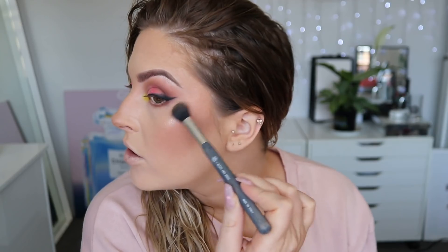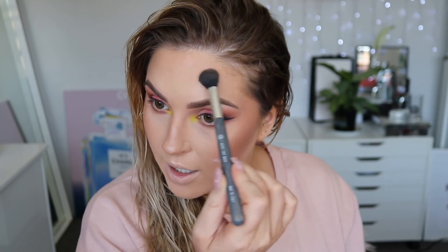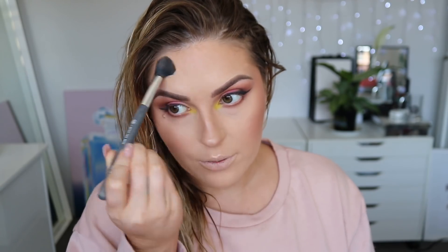On my cheekbones I'm going to use Skin Glazing by Nabla in Amnesia, with my favourite highlighting brush — the Detail Face Brush. I'm going to pop that just on the high point of my cheeks, on my nose, my Cupid's bow, a little on my chin, and a little bit above my eyebrows, just to give my skin a really glowy finish. We're still looking crazy because I haven't got any lashes on. I'm going to use the Chi Chi 3D Magic Lash mascara — I love this mascara so much.